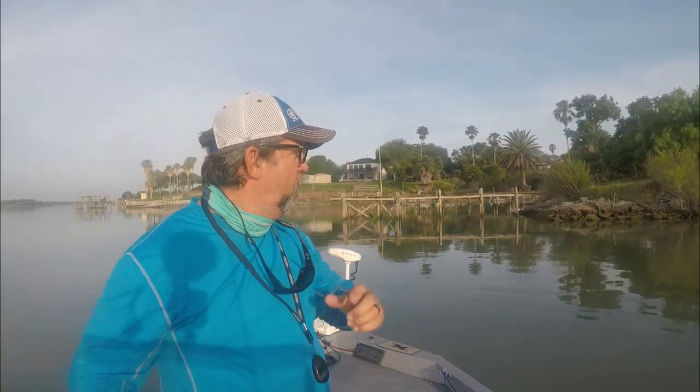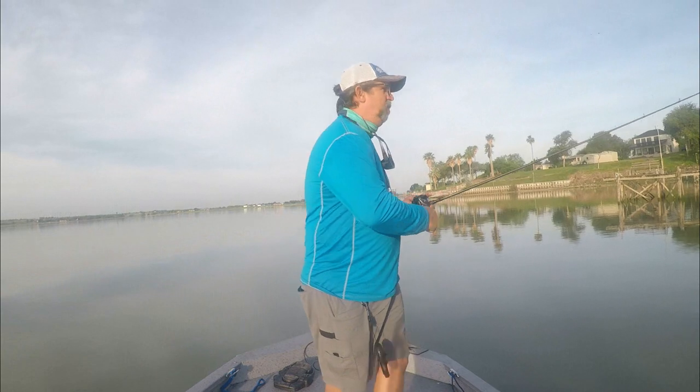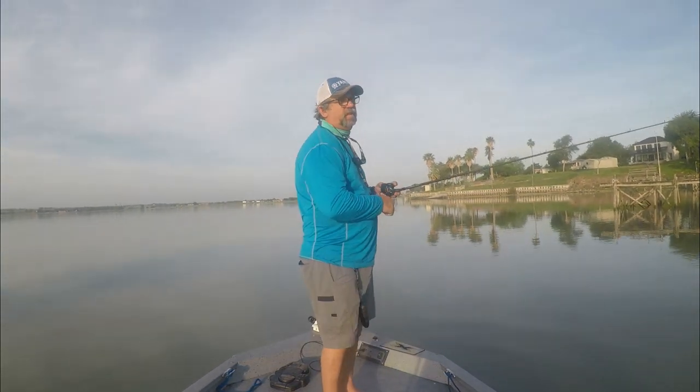All right y'all, we're out here on Mathis Lake. I got my buddy Riker with me. We're going to see if we can catch some of these bass. There's no wind today, it's not supposed to be that hot. He already missed a two-pounder, didn't have the GoPro running obviously. So we're going to fish around and see what we can do, hopefully get some good footage for you guys.